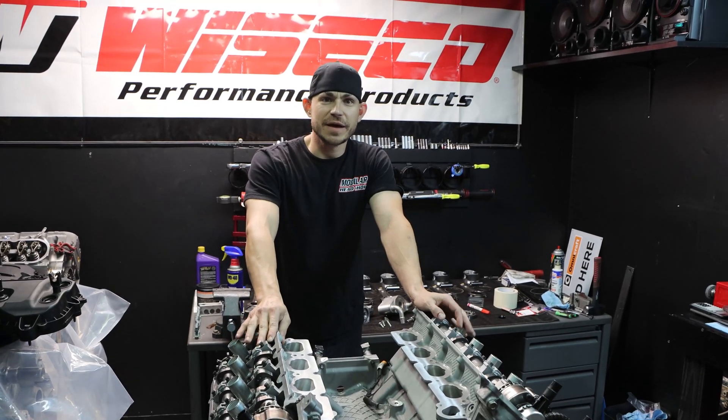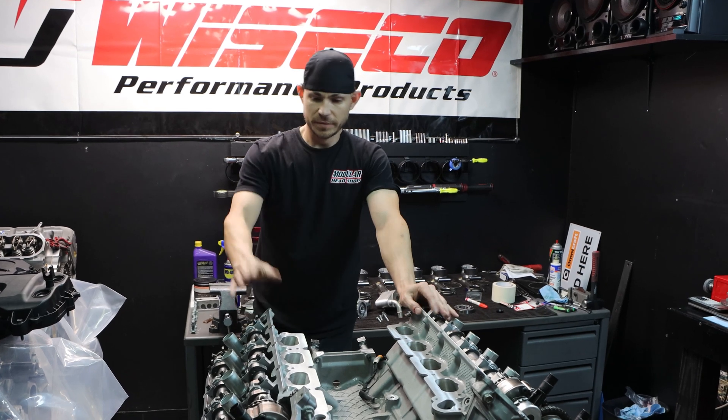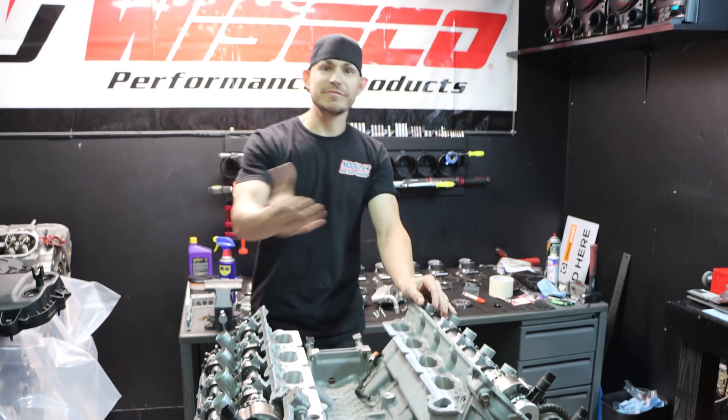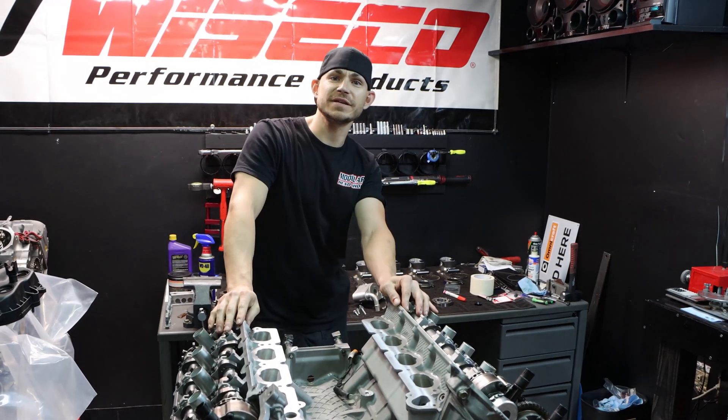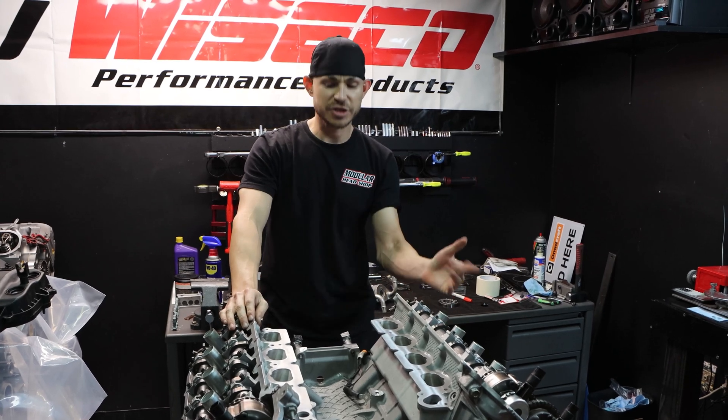Hey everybody, this is Jordan from Modular Headshot. Today I'll be talking about proper engine oil priming. This is a brand new gen 2 engine built for my buddy Pat — you may have seen Pat in a couple of Andrew from Mustang Lifestyles videos. He's been helping Andrew with the car as far as getting the engine in and out.